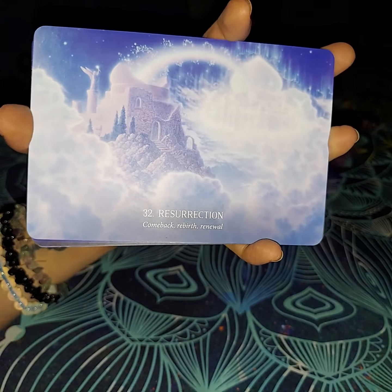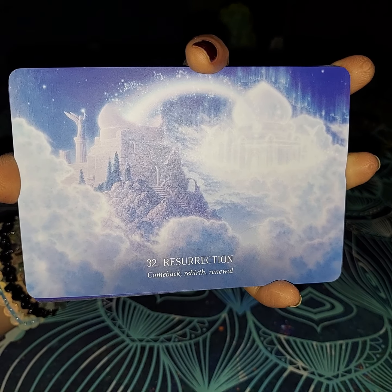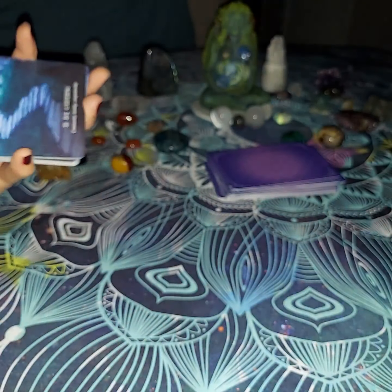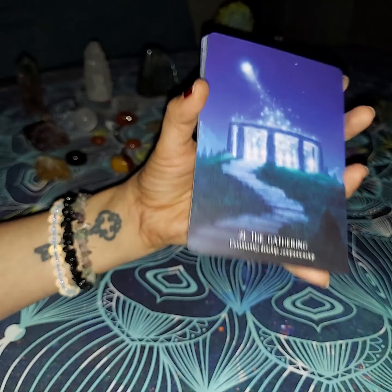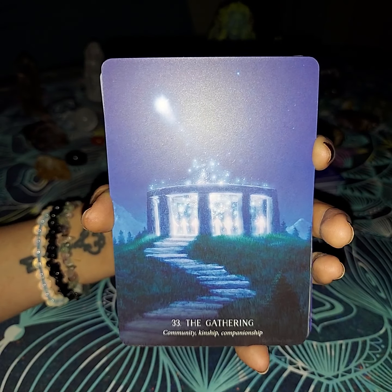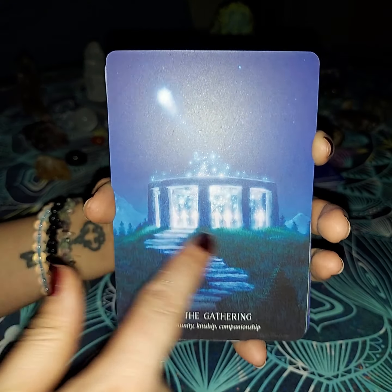Resurrection: comeback, rebirth, and renewal. Basically something has crumbled, kind of like the Tower, but it's coming back even better than before. That is why it is rebirthing into something new — because it needed to rebirth so that it can come back to something greater. Now you have The Gathering, which is going to be number 33 — community, kinship, and compassion. Basically you can see where they're all coming to this area where it's lit up; they're all inside and they're all kind of celebrating together as one.